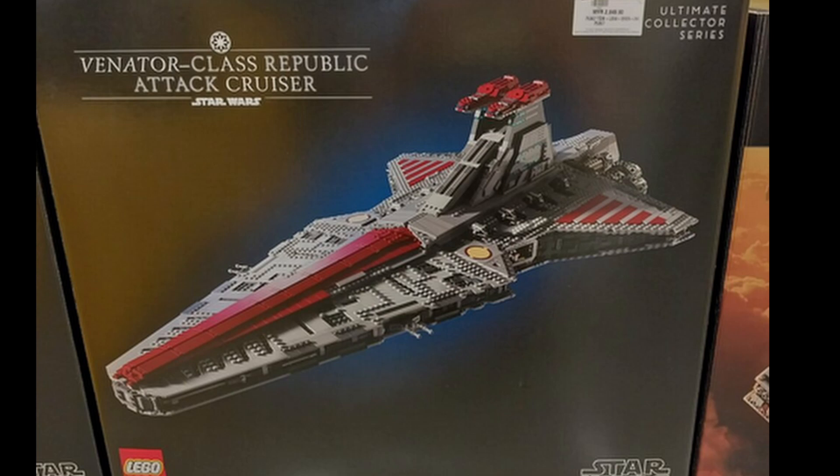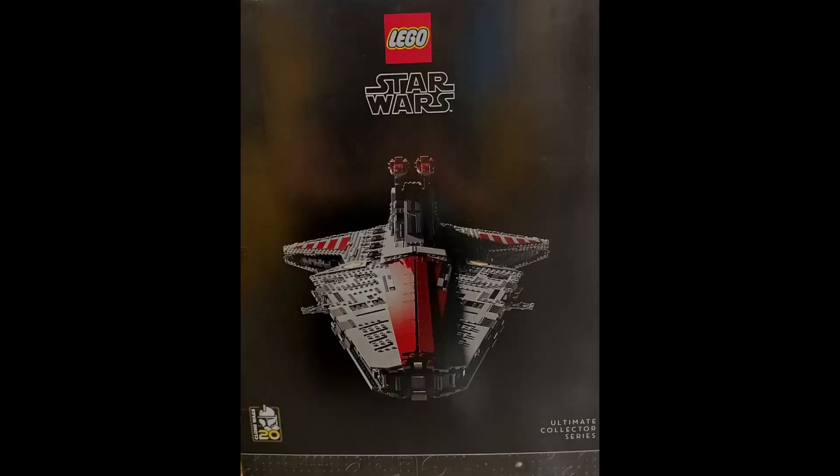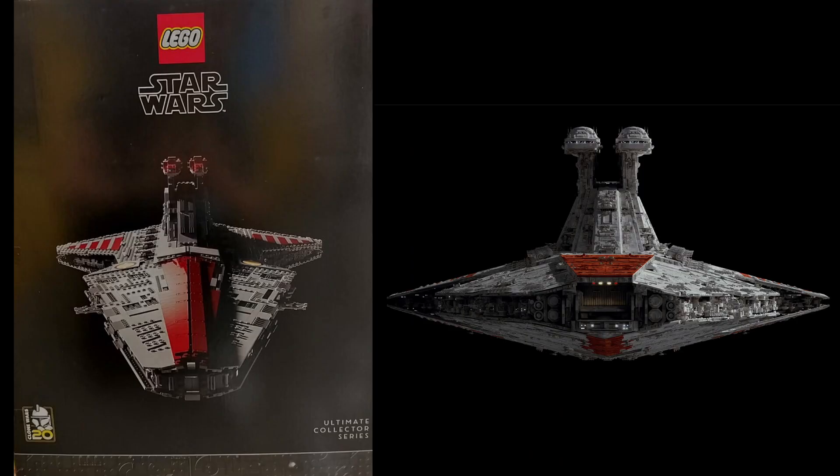Yes, those are minor complaints. The second big issue is that the sides don't really seem to be at the correct slope — when you look at it from the front, it feels way more flat than it should. The worst part, and they did this with the smaller Venator too, is that the guns, tractor beams, whatever these are on the side, are just way too big and stick out way too much. The bridge itself feels oddly underdeveloped — like a first draft meant to be greebled later but never finished. There's no real detail like we see with the UCS Star Destroyer, AT-AT, or any other UCS set really.